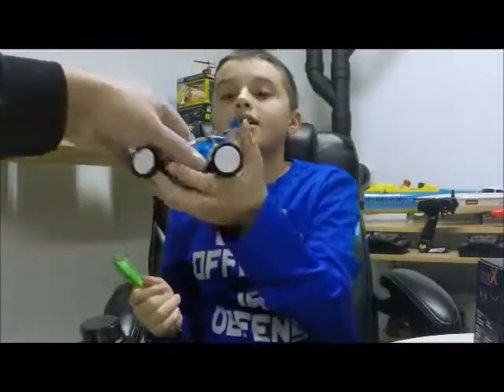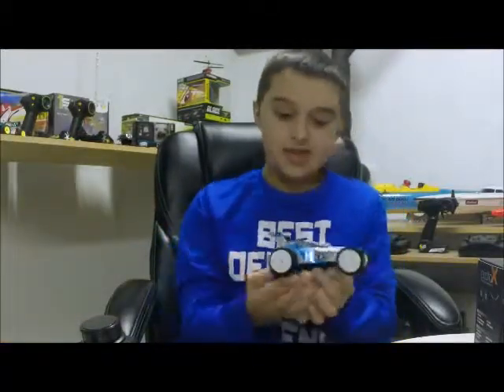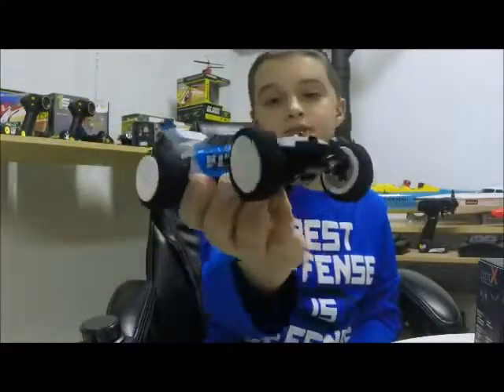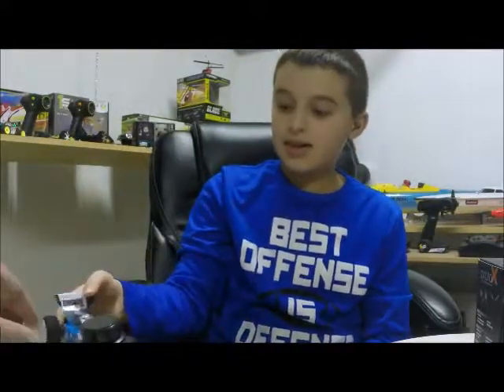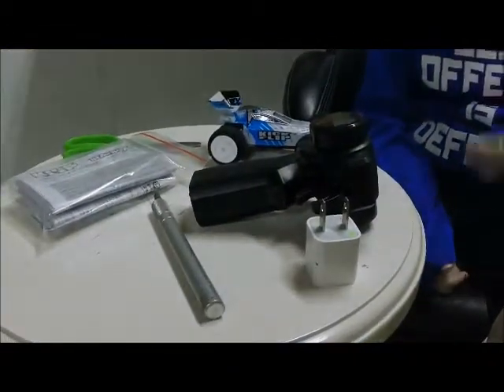There you go — there's the car! Whoa, that thing's pretty cool! It's a tiny little car, 1/36 scale. Ryan also has a Micro T — we have a Micro Desert Truck — same category, all Horizon Hobby products. The Kickflip looks really cool: foam tires, nice body, cool colors. That's what you get in the box. We'll charge it up and give it a run later.